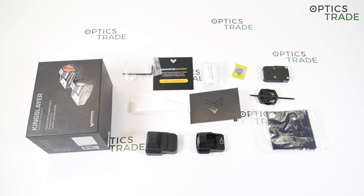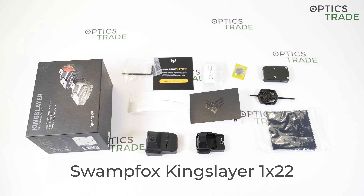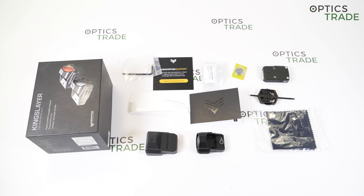Hello guys, welcome to OpticsTrades YouTube channel. I have the Kingslayer Red Dot here today made by the company Swamp Fox, and in this short review I'm going to take a look at its features. The company was founded in 2018 in Colorado, USA, and the name is associated with a military officer who fought in the American Revolutionary War — Francis Marion. He was given the nickname Swamp Fox, and the names of their products are also inspired by American history.